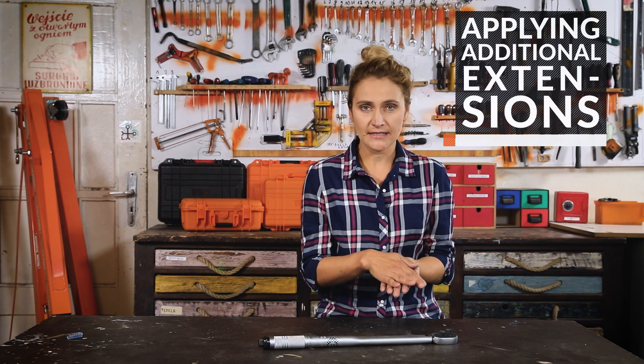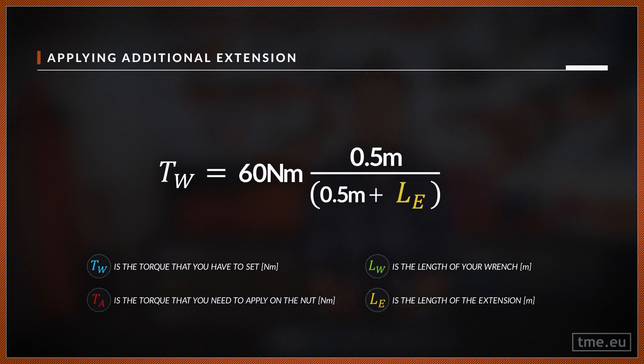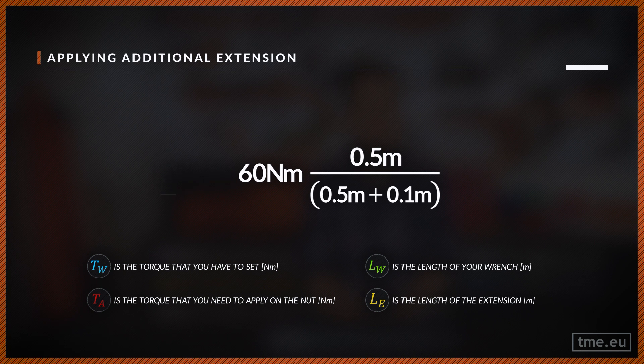If you are applying additional extensions, you have to apply less force. As we already know, the distance of the applied force from the axis plays a huge role. If we extend it, we will end up with a different torque for the same applied force — just like with the seesaw. To calculate it, let's use this formula. For example, if you need to apply 60 Nm, your torque wrench is 0.5 m long and your extension is 0.1 m, then the torque that you must set is not 60 Nm but 50. This only applies if you increase the length of the torque wrench. You can add as many extensions as you want, if it's perpendicular to it and the angle is kept straight.